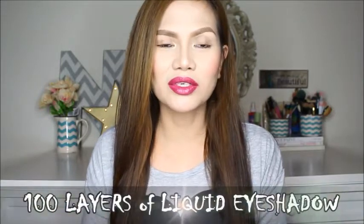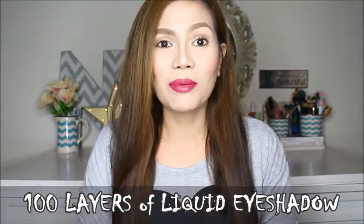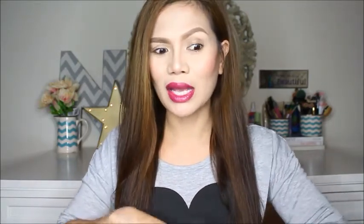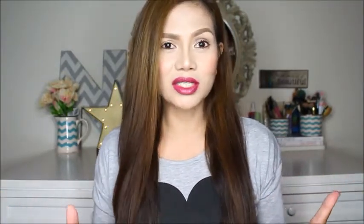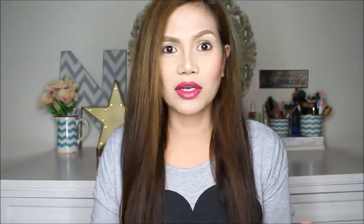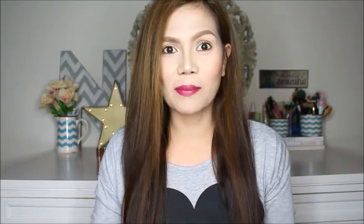But in this video I'm gonna do 100 layers of liquid eyeshadow. I personally have not seen anyone else do this, so I'm thrilled that I'm gonna be the first one to do it as of recording. There are so many different versions of this 100 layers challenge so I'm not sure who to give credit to. If you know who started this challenge, please let me know in the comments so I can link that person's video in the description box.